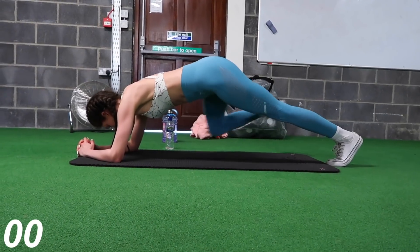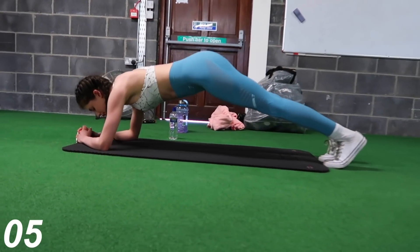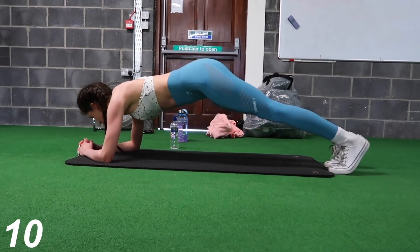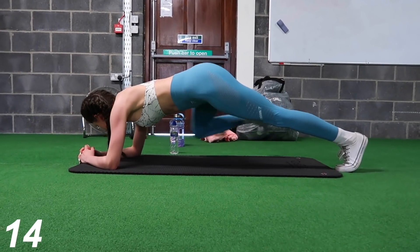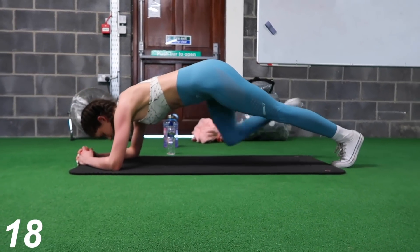Now we're going to move on to the spider-man plank. The way I like to think of this one is that I'm trying to touch my elbows with my knees, so you're going to want to lift your leg up as high as you possibly can. My bum is up a little bit too high in this one — you basically want to recreate the plank position for this exercise.